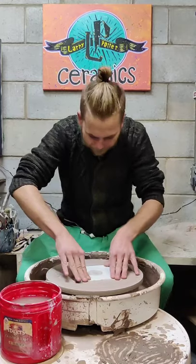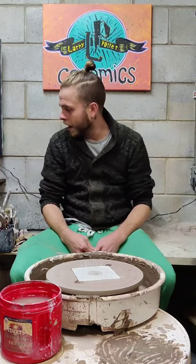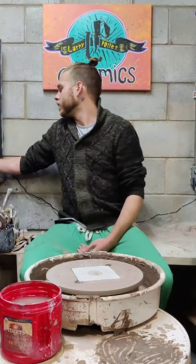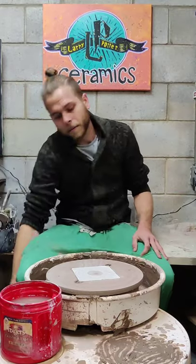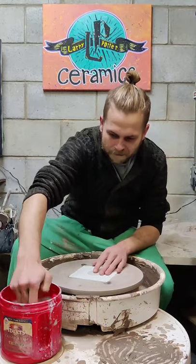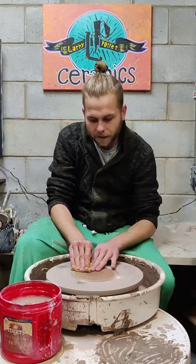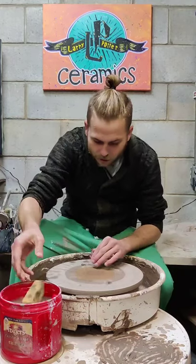I'm going to make a video making a Christmas tree that I'll later carve, which will look like the piece I just showed you. It's part of the donation rewards for the GoFundMe I created to purchase a new kiln so I can keep making pottery. A kiln is a necessary piece of equipment.